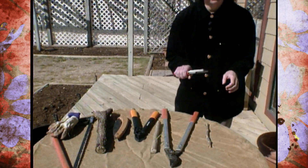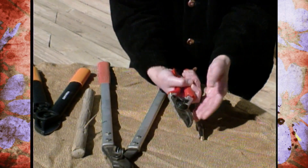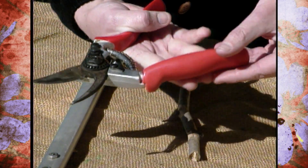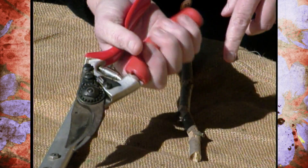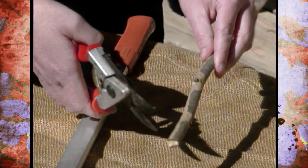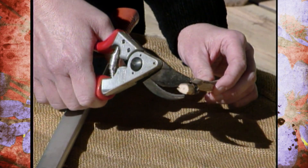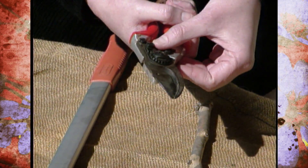First off, you'll need a pair of hand pruners. These are really nice hand pruners — these are by Felco. The neat thing about these is they have a small place that actually turns with your hand, which can cut down on the wear on your fingers. With hand pruners, you don't want to cut anything over about three-quarters of an inch. So this is about the maximum branch size you want to cut with hand pruners.